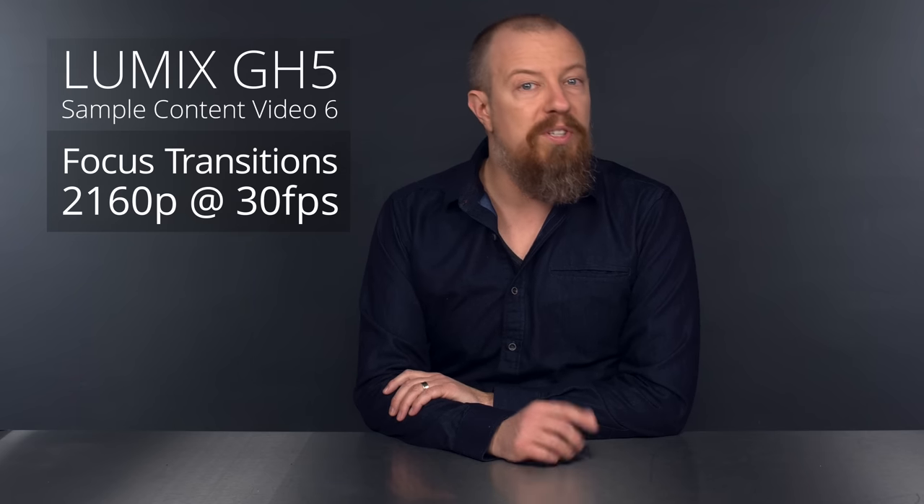Hi there, I'm PhotoJoseph and you're watching a series of my Lumix GH5 samples. This is part 6, so if you missed any previous parts, click there to jump to the playlist and start from the beginning.